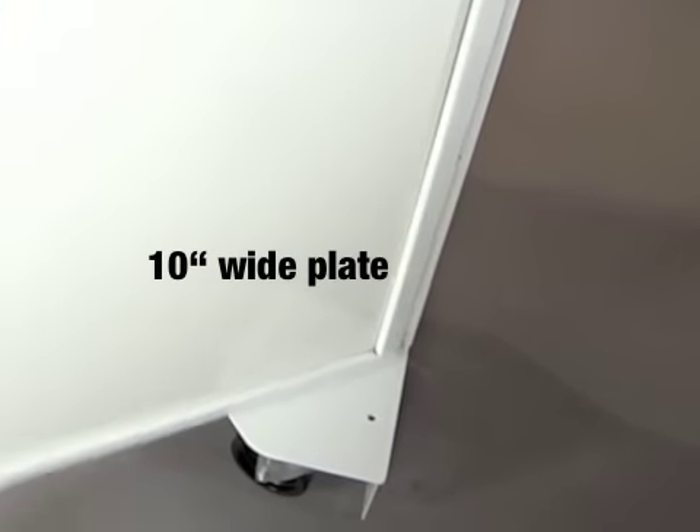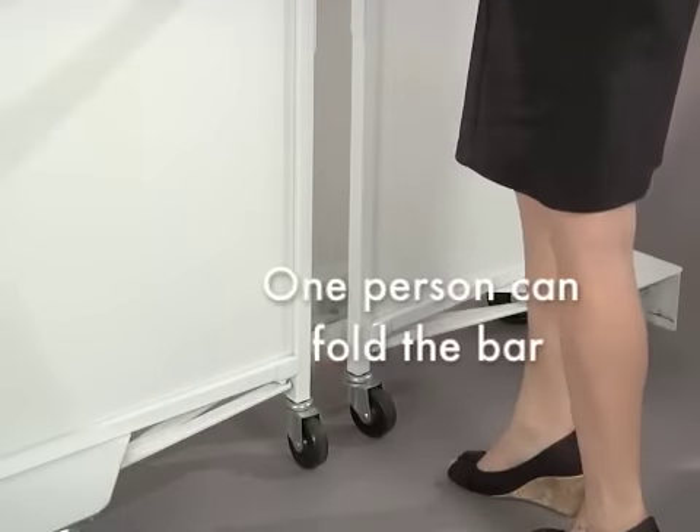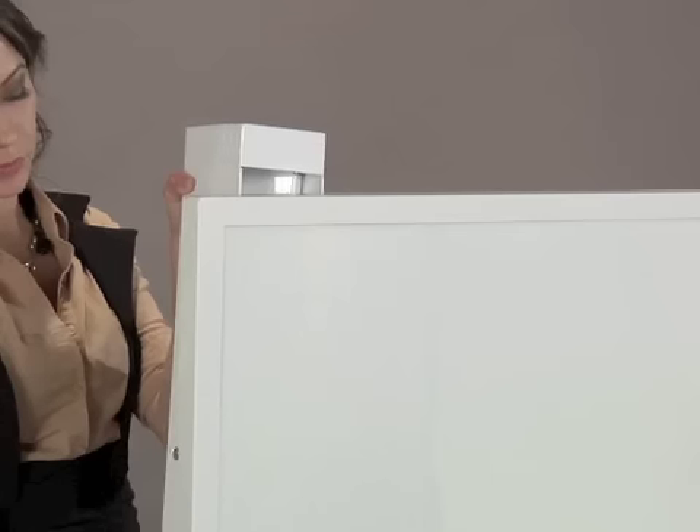A 10-inch wide built-in plate provides extra stability, so one person can hold and break down the bar. The speedwell attaches to the bar for easy storage.